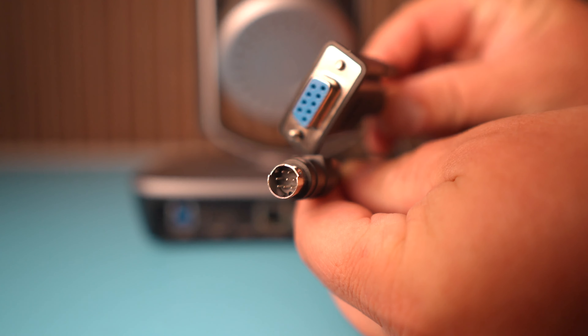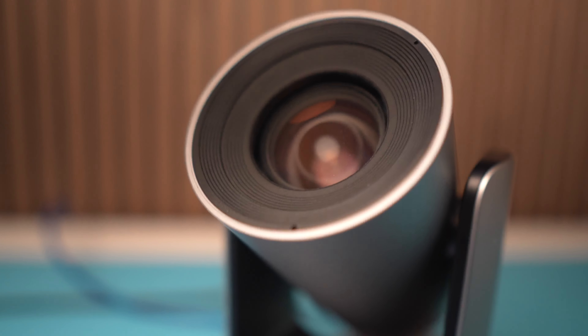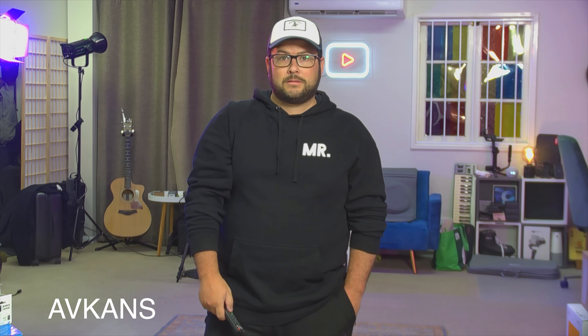The unboxing is actually not that glorious. You get the PTZ camera, a remote control, the power cable, and an RS-232 controller cable. This camera is super cool, and one of the things I find really fascinating is how quiet it is when it's moving around. So if you are using it to live stream an event, it is so quiet — nobody would be able to hear it moving around.